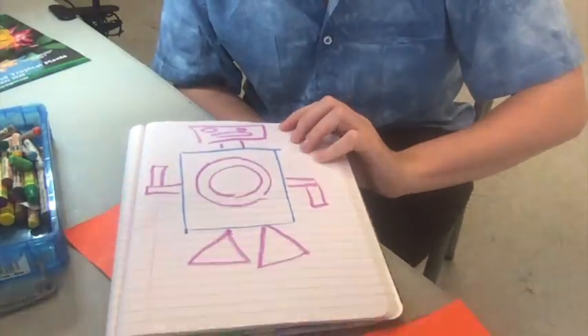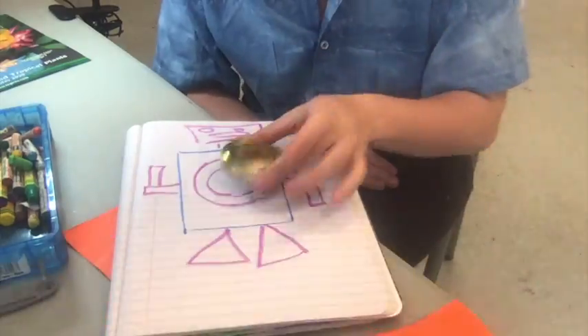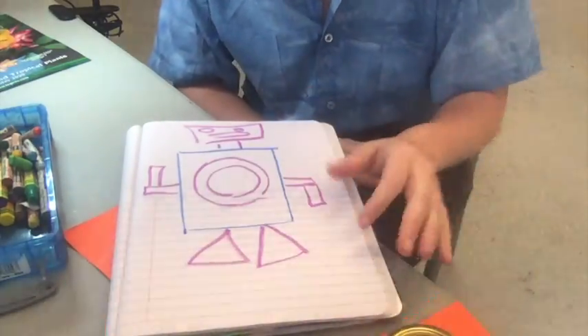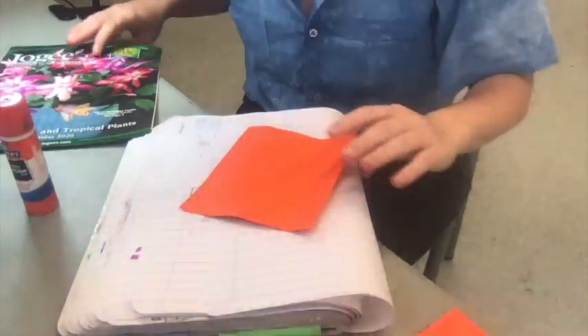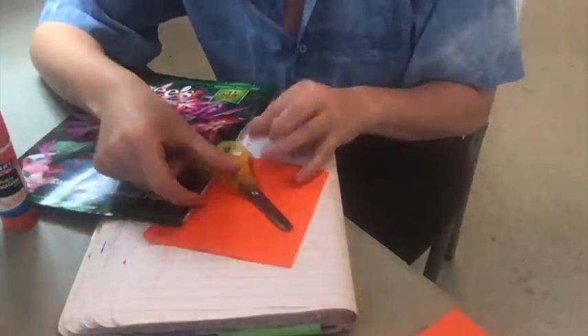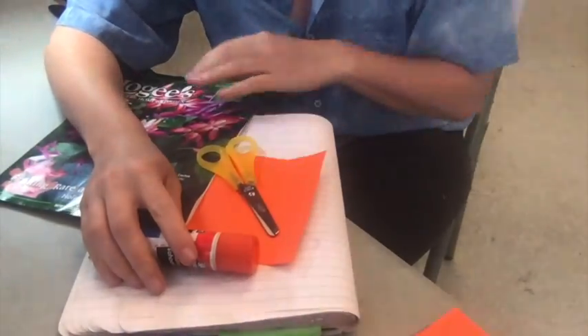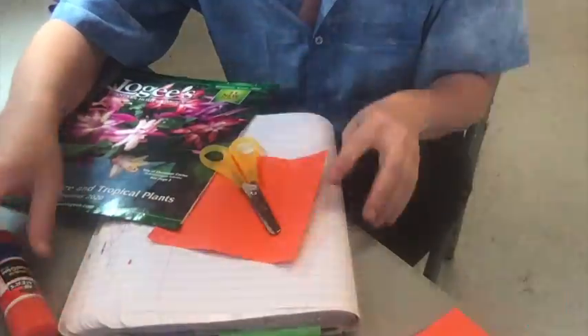Here is my robot that I drew, and I used tools to help me trace out my shapes. Next, we're going to talk about making the robot out of collage. That's where we're using scissors, maybe, and glue, and paper in different colors and textures.